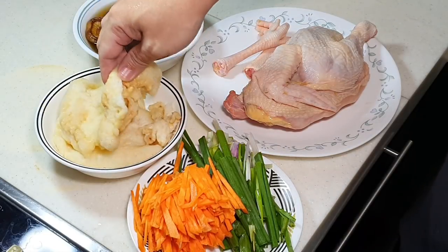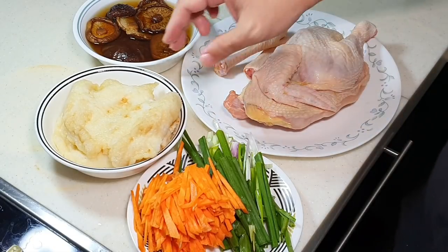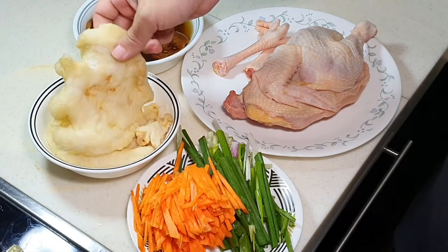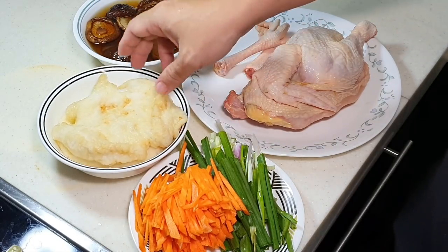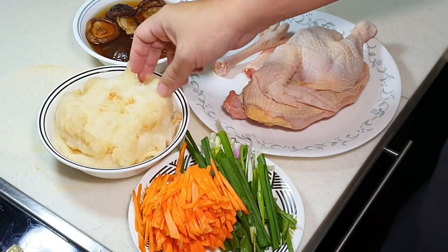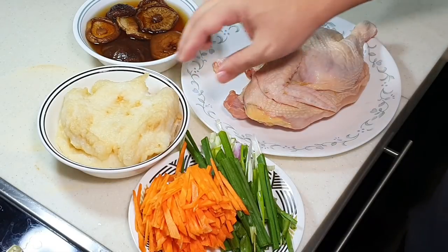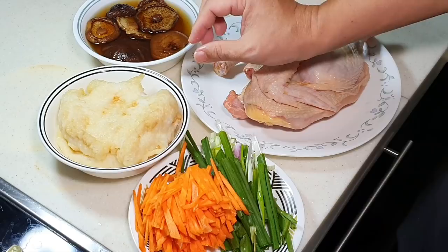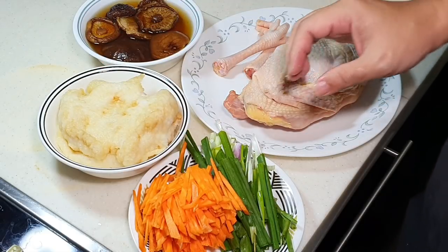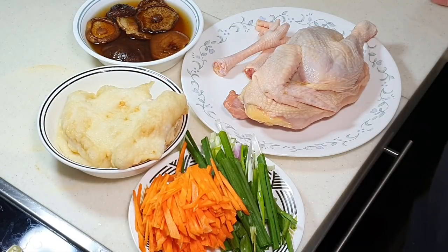Basically you need to ask the person who sells it to you. Because some fishmaw like this one here can get softened within half an hour, even under normal warm water. But some will require you to soak them at least 3 to 5 hours before they are softened. And some are very small, some are very big — so you need to find out from the seller.